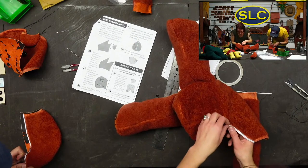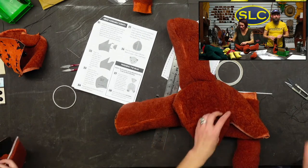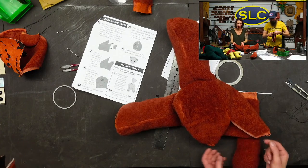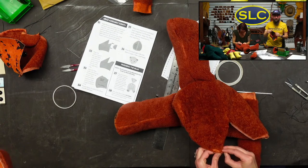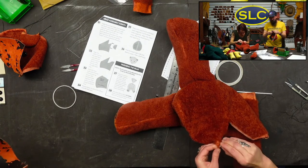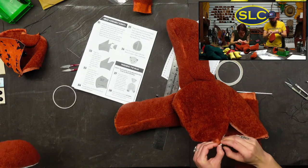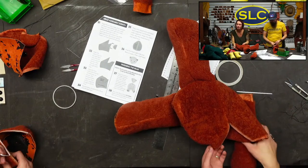Has anybody been seeing the new shorts that we've been doing on YouTube? Josh Larson had a comment — he said he really likes the little short videos. If you want to see more of my hands, check out our shorts.